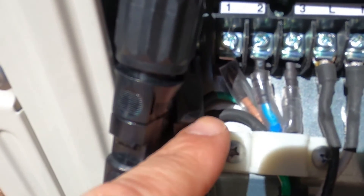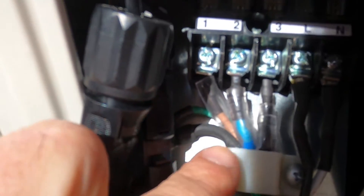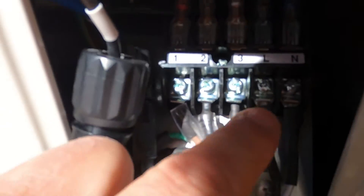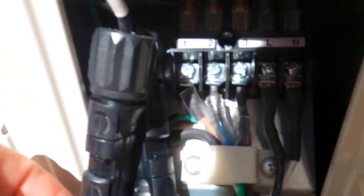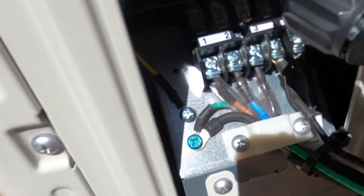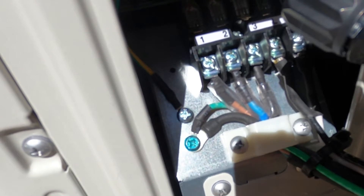The cable going from the outside unit to the inside unit has three wires. You have a brown wire labeled 1, a blue wire labeled 2, and a black wire labeled 3. You have your line and neutral, and your ground is right over here. You're going to have two grounds connected to the grounding screw right there.